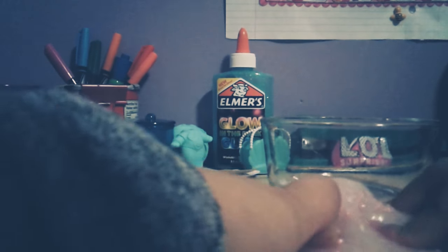Hi my crafties, it's Hannah, and today we're doing ASMR for the first time. I don't know what that is — it's where people get fun things to look at, or like satisfying things, and they whisper while they play with that stuff.